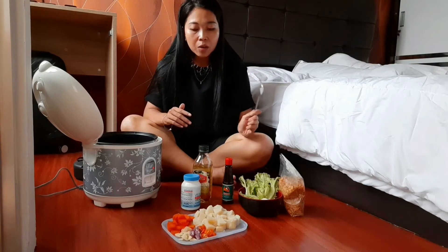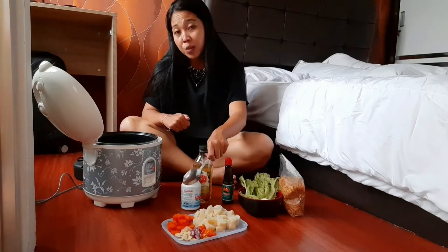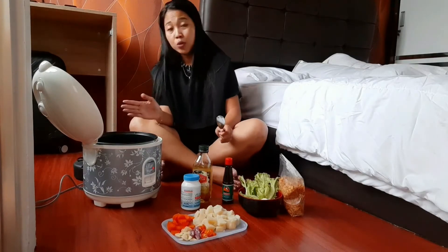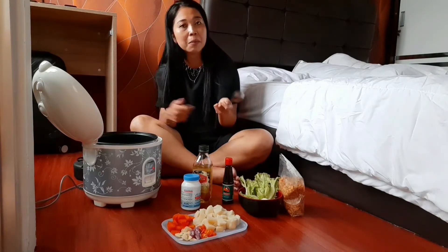Di sini aku mau memotong kentang sama wortelnya. Udah aku rebus sebelumnya ya, udah mateng. Jadi lebih gampang dan lebih mudah, lebih cepat untuk mematangkannya. Biasa aku stok di kulkas — rebus kentang setengah atau satu kilogram, stok di kulkas. Wortel juga sama.